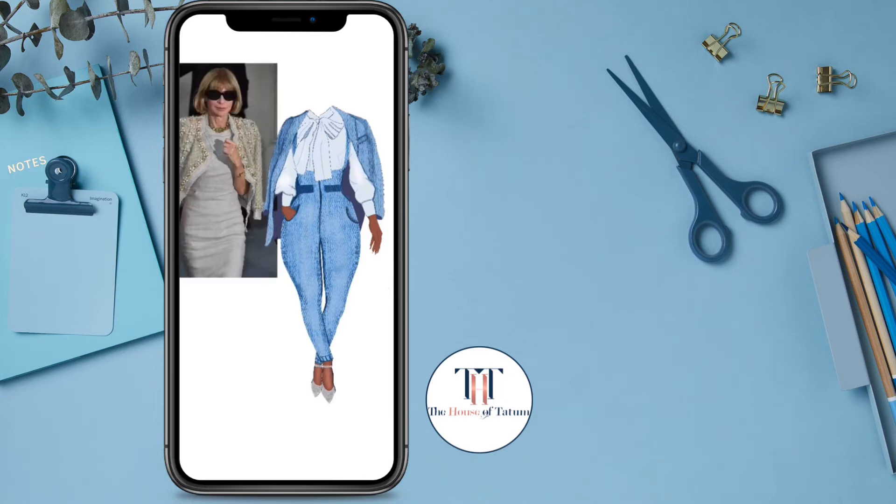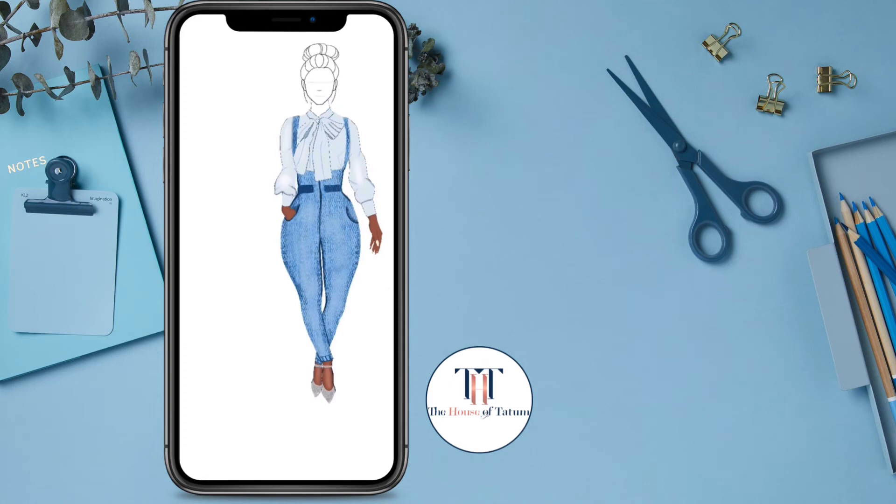This is it looking a little too busy. I got Anna Wintour because I wanted to add those embellishments, but that's a lot for me being a beginner artist.